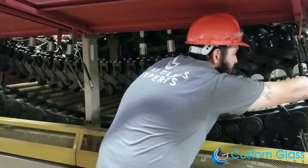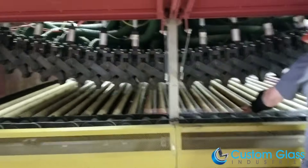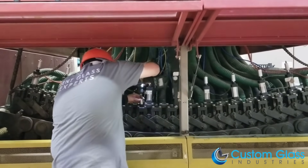After measuring the arc, the bent technician will begin tightening the hydraulic rollers into place with a nut driver. If this is not done correctly, the glass may explode.